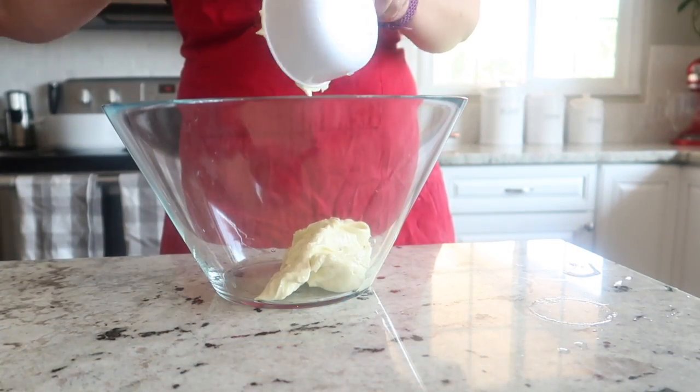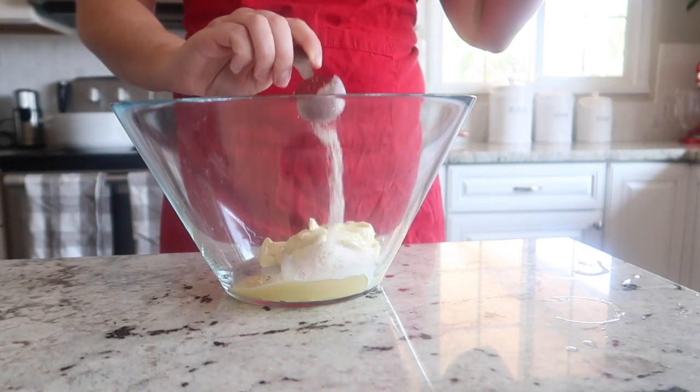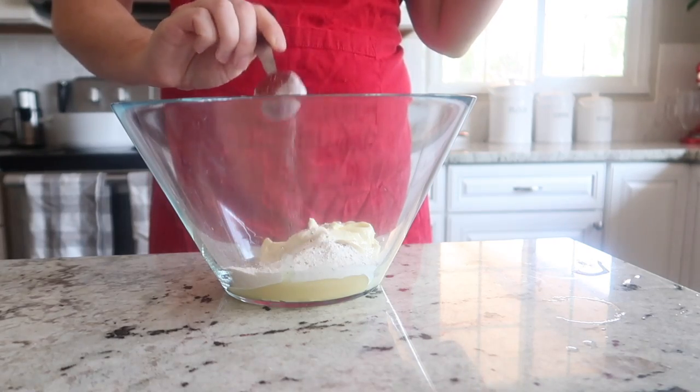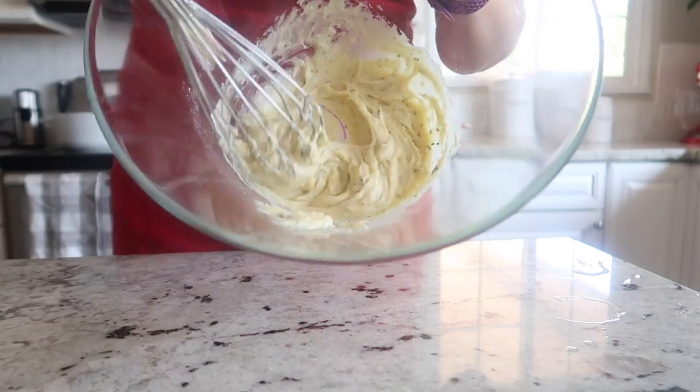Add one cup of mayonnaise and one tablespoon of garlic spread, along with three tablespoons of dry ranch seasoning into a bowl. Gently whisk them together until you have a nice creamy sauce.